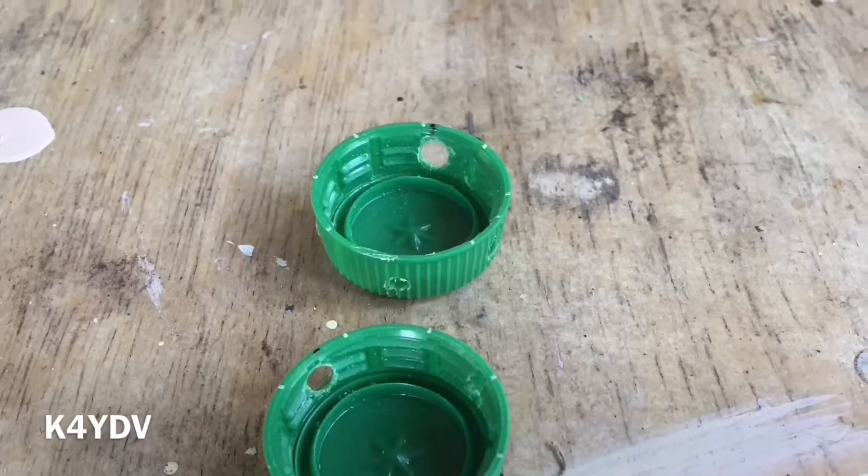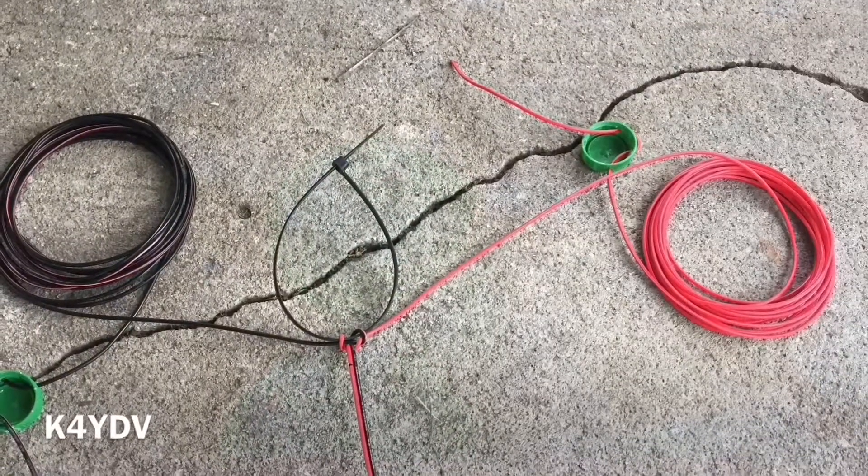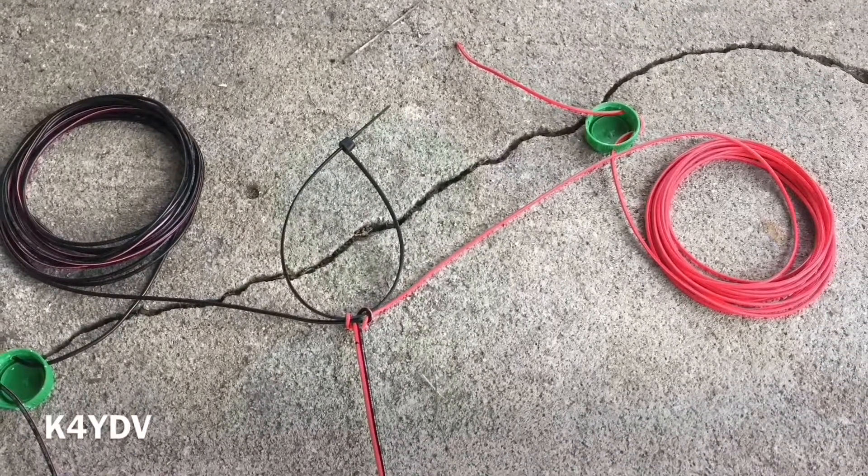I'm not going to go into details on how I made the antenna. There's plenty of videos on YouTube showing how, and it's very easy to put together.